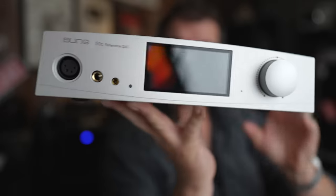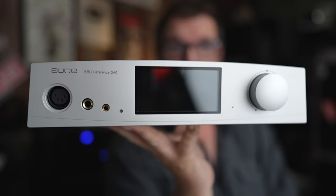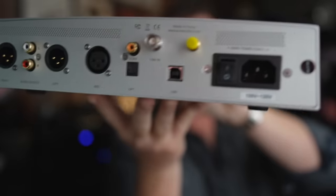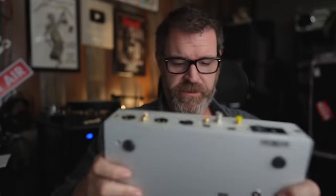A lot of SMSL and other DACs make you dive deep into menus with so many options. The fact that the Aune S9C has a simple interface tells me whoever designed it didn't just copy and paste from a previous design — it's original. There are a bunch of hookup options on the back — more hookup options than I don't know, Brad Pitt's Tinder profile if he were single. We've established it's heavy, uses good parts, and is simple to use.